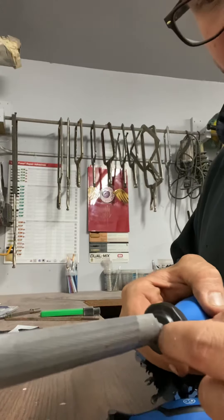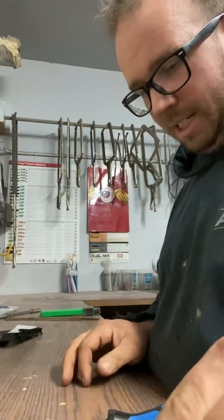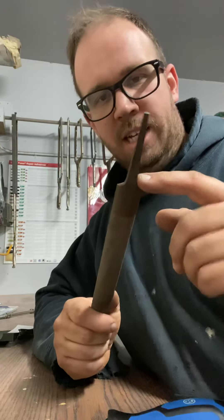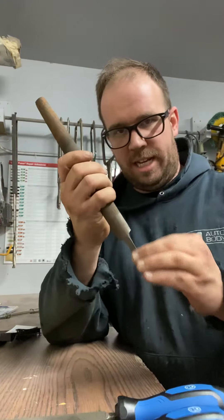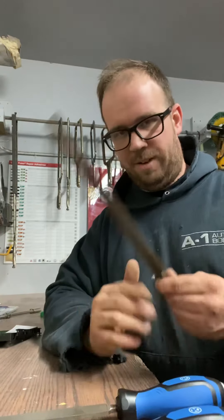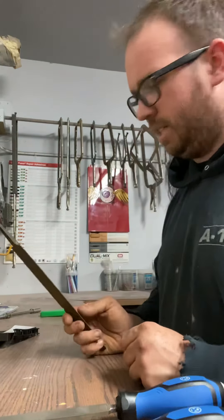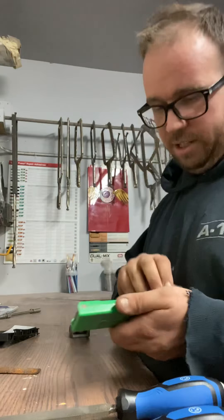One thing I liked about these is the file is set right into the handle. Another way you can buy files is with a tang that fits into a separate handle — you get three separate pieces and you insert the tang into the handle to use it. I don't like that — it's a pain. So I finally bought a set that has integrated handles. I actually have a file with a tang at the shop and I don't even use a handle for it anymore because the handle broke, and putting it in and taking it out is just a pain.